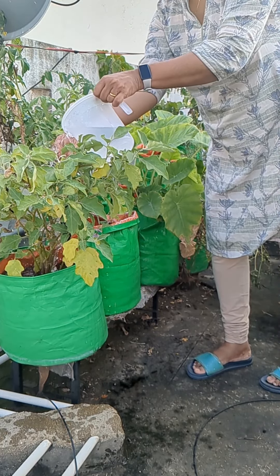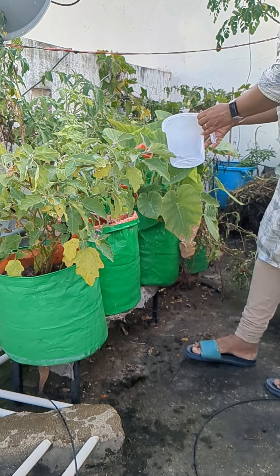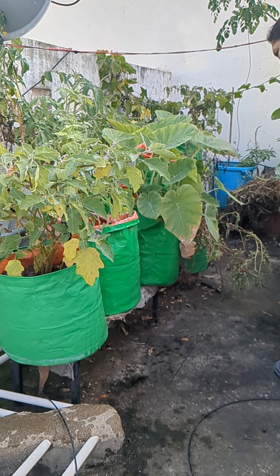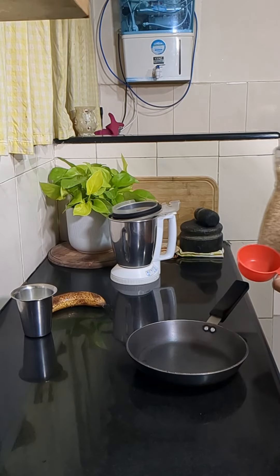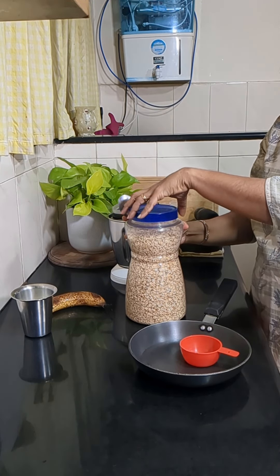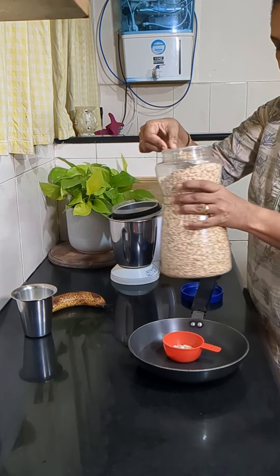Hi friends, welcome back! Hope you all are doing good. Today it's a breakfast vlog. We'll be making a healthy breakfast recipe — a very easy one which can be made with a few ingredients available in our kitchen.